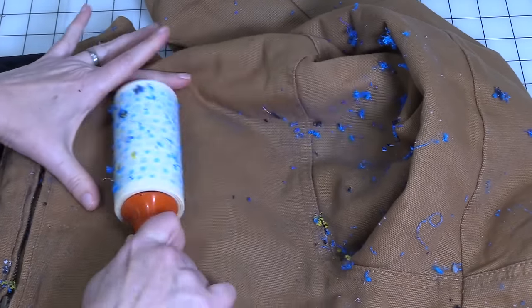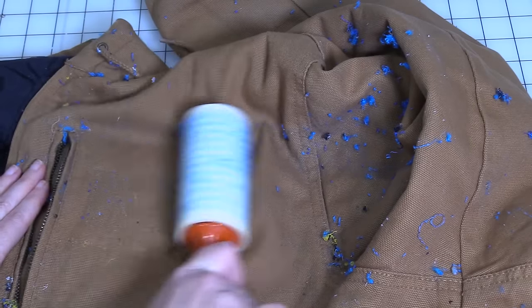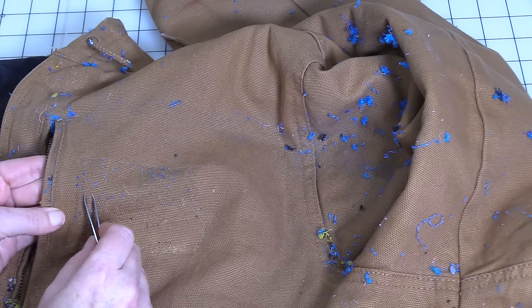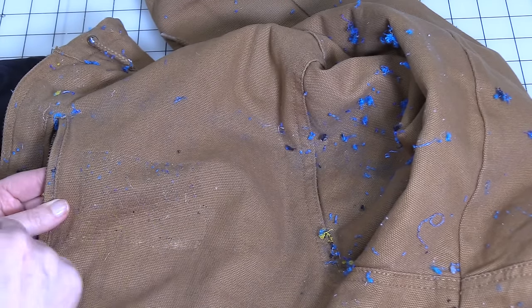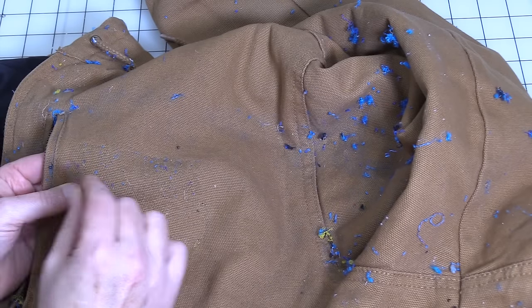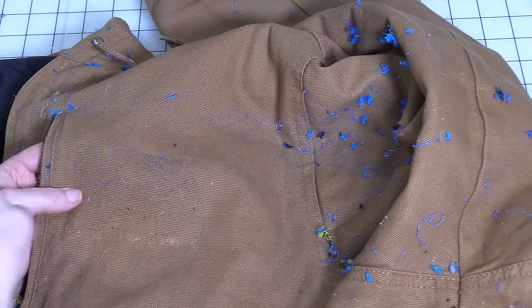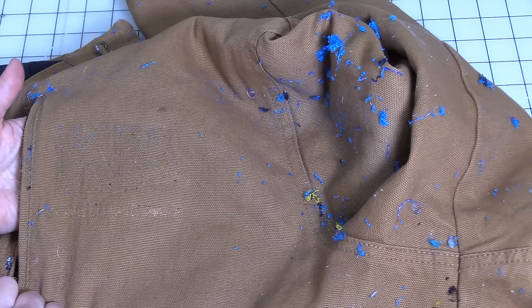Just roll the lint roller over it. Then if you still find some that are a little bit embedded, even though there's nothing holding them in place on the back side, you can take some tweezers or your fingernails and just pull those out. Once you've got all of the thread removed, there might be some tiny pieces you can see but can't grasp — those are going to come out in the wash.